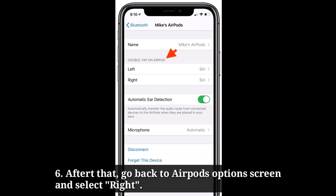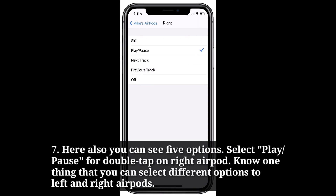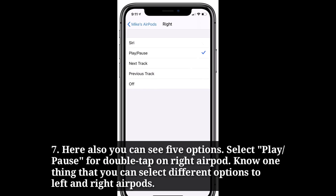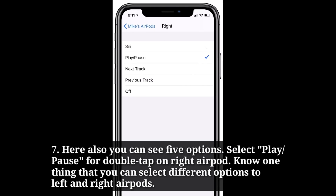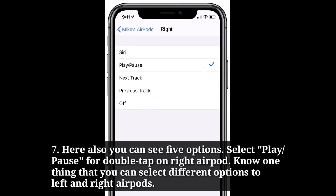After that, go back to the AirPods options screen and select right. Here also you can see 5 options. Select play or pause for double tap on the right AirPod. Note that you can select different options for the left and right AirPods.